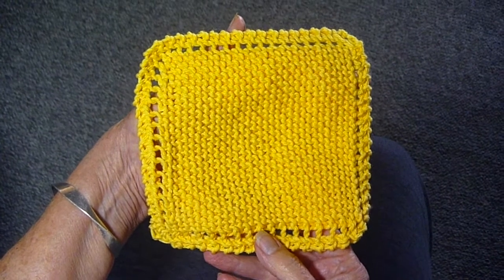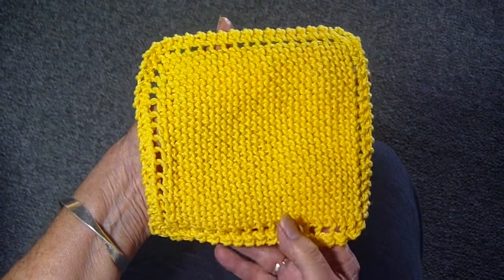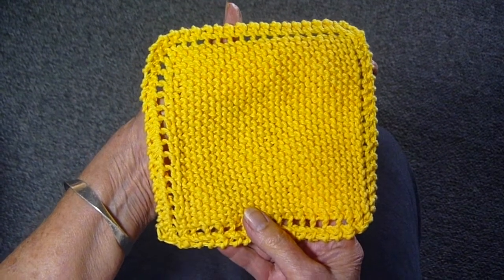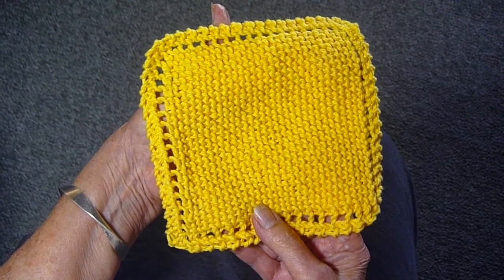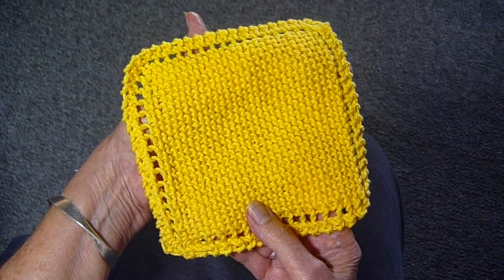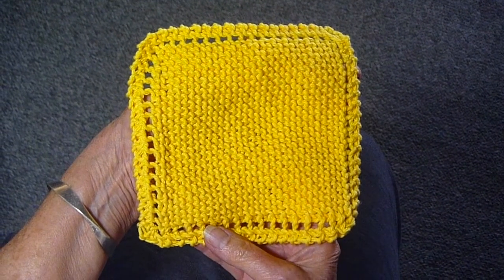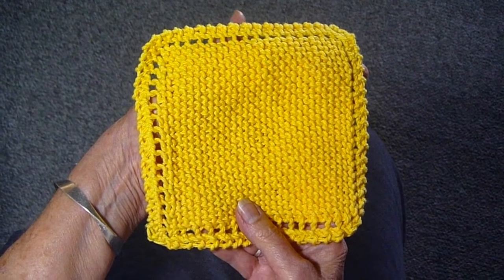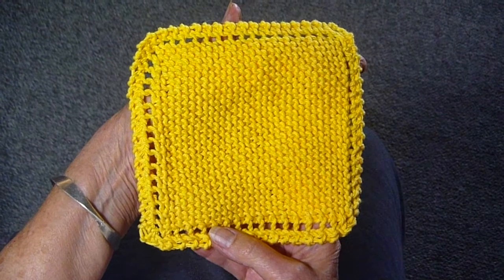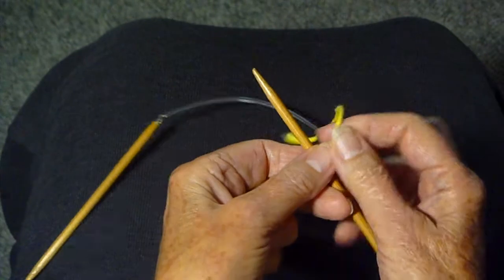I'm going to show you how to make this lovely washcloth, facecloth, dishcloth — call it whatever you want. It's really, really easy. These make wonderful gifts and it's great to idle away an hour or so while you're watching your favorite TV show. The only thing to remember is make sure to use cotton when you're making one of these. Knit as tight as you can and have fun making it and giving it away as a gift or keeping it for yourself.